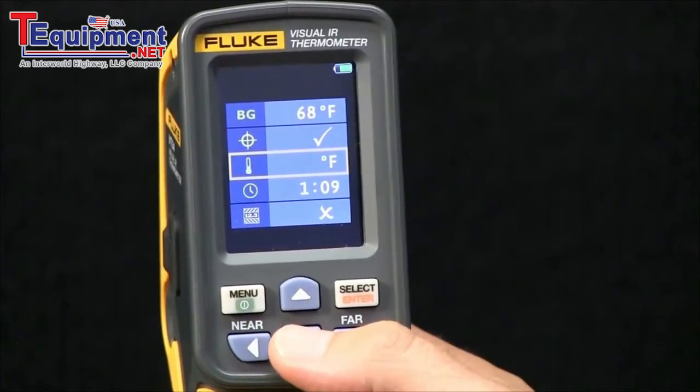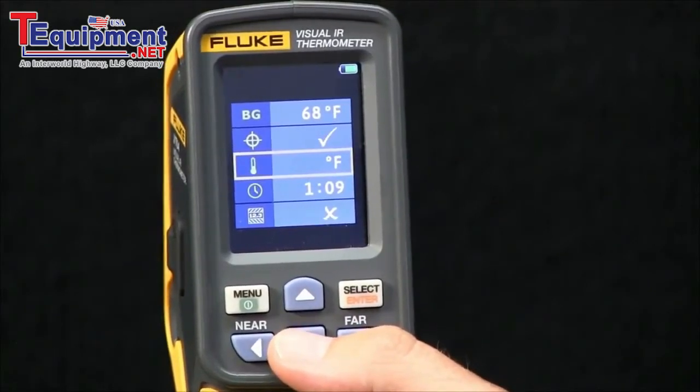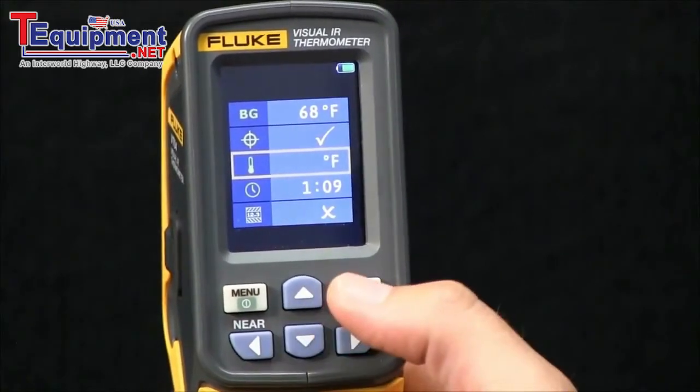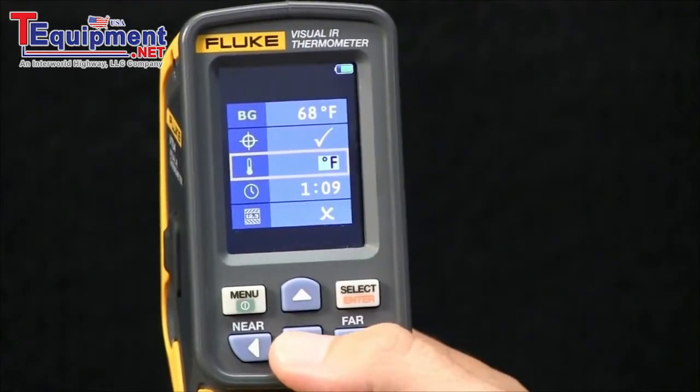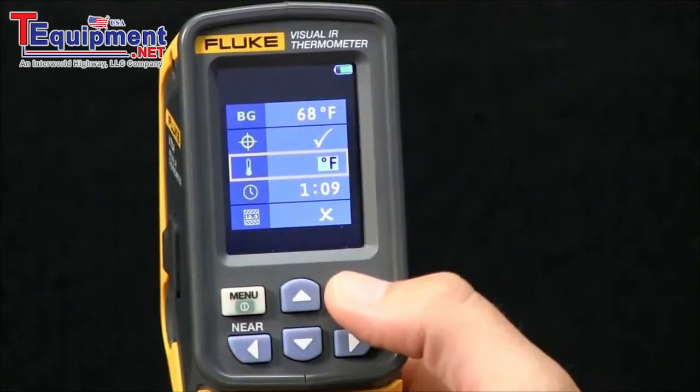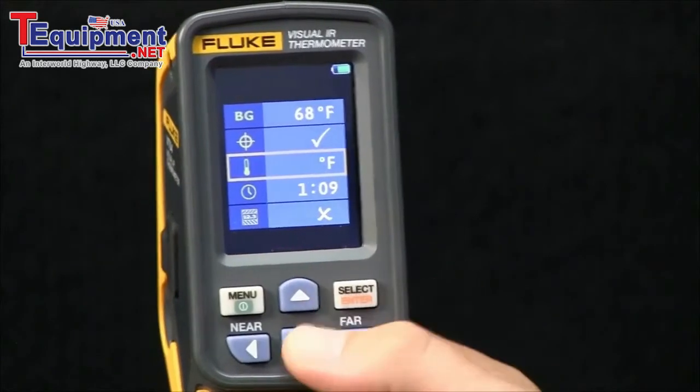The next option is the ability to determine whether you want to be taking temperature readings in Fahrenheit or Celsius. By hitting select and toggling up or down, you have the ability to change the metric.